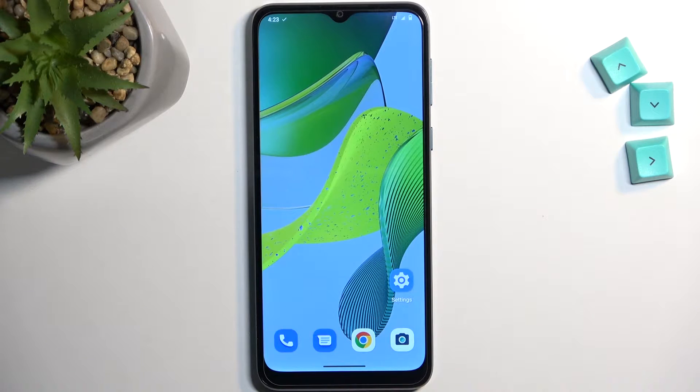Welcome and follow me. This is a Motorola Moto E13 and today I'll show you how you can boot this device into safe mode.